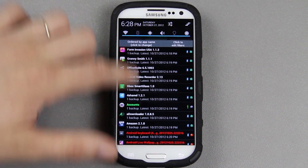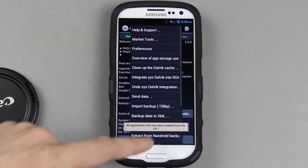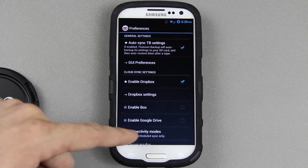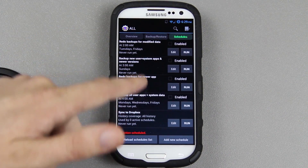Alright, so the batch backup is done — as you can see, it finished. If you're on the home screen, you can just press Menu, then Preferences, and down here you can enable Dropbox, Box.net, or Google Drive. Once you do, it'll open up the feature in the Schedules tab.